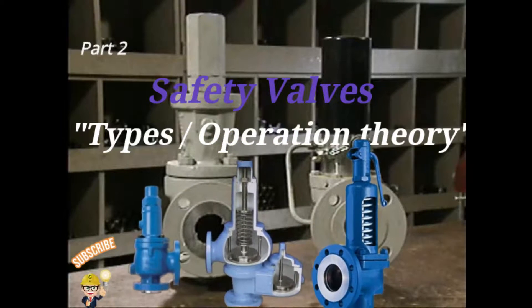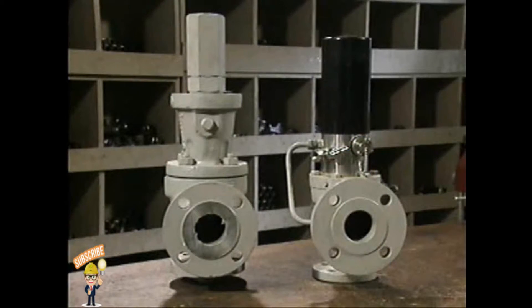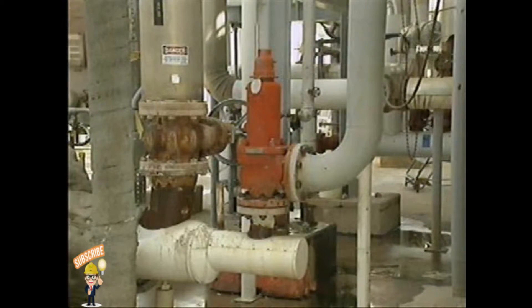In this part, we'll examine the components and operation of two specialized types of relief valves that may either function as safety valves or assist safety valves in protecting pressurized systems. The two types are safety relief valves and pilot actuated relief valves. We'll begin with safety relief valves.